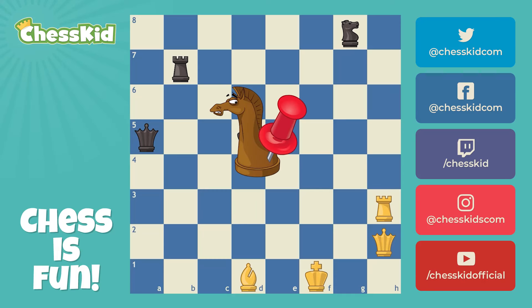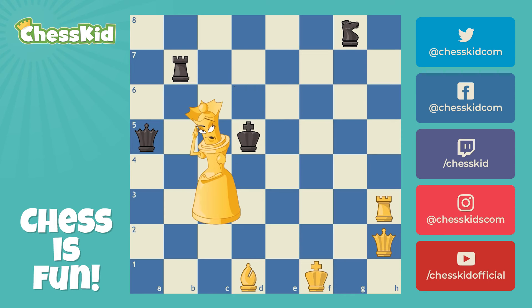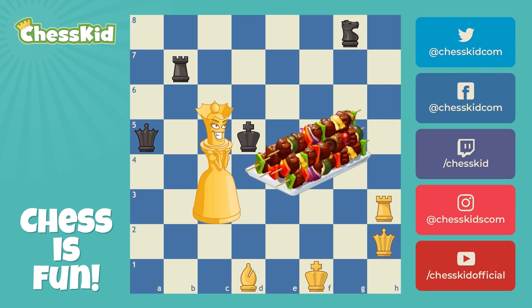If you've mastered pins, then skewers are going to be no problem. What's a skewer? Well, it's not that thing you put on the grill in the summertime. That's a skewer, but not in the chess sense. There's going to be no chicken or shrimp today.